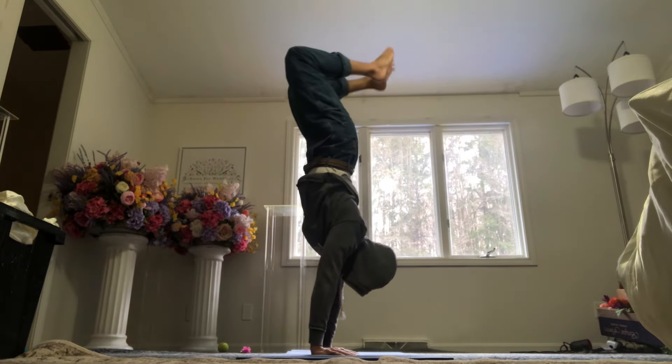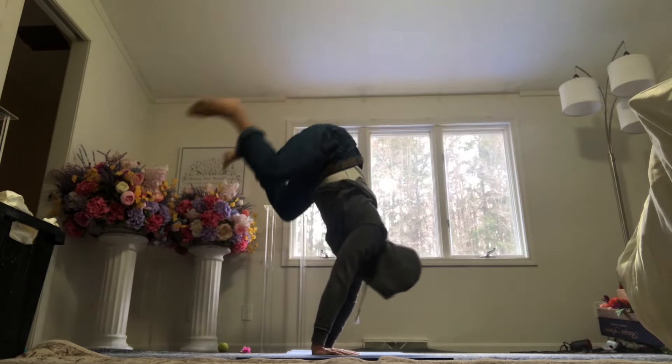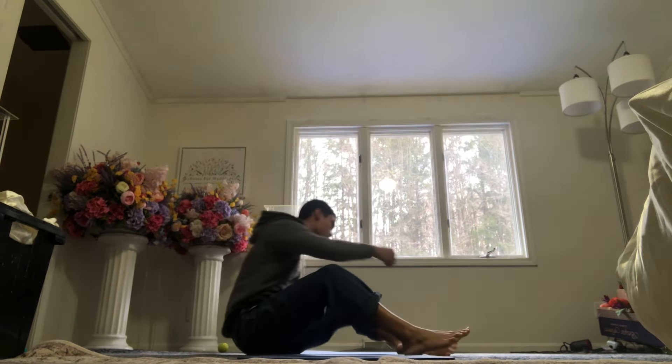Tomorrow, I will probably try to build some strength with the straight arms to get some press handstand. To be honest, I'd rather have a press handstand than a very clean handstand.